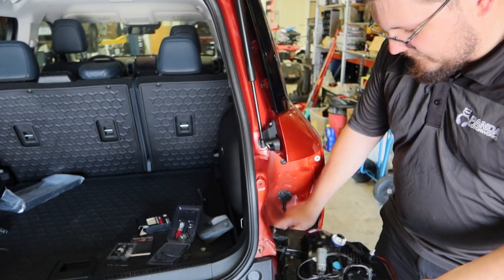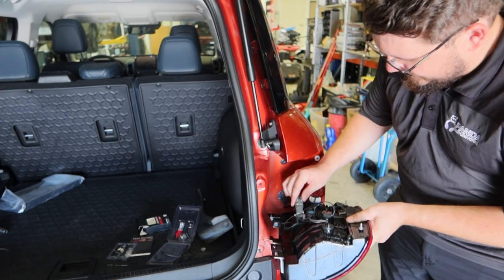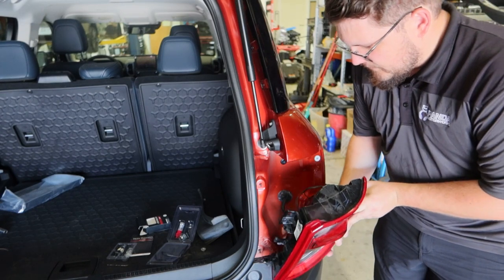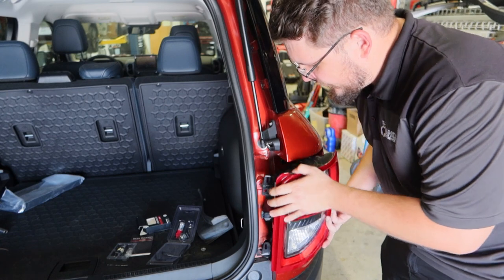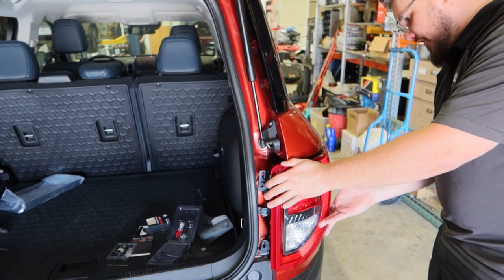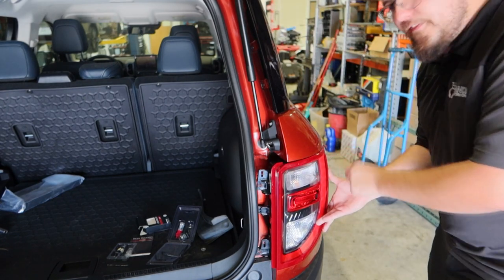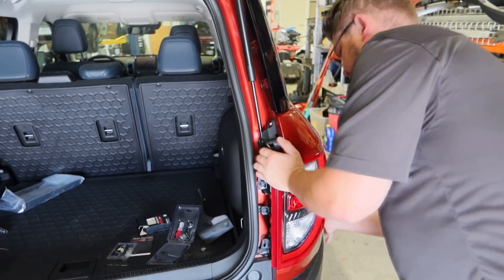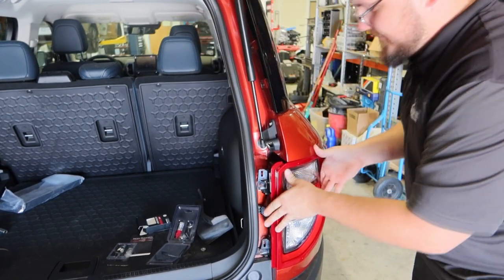First step, we're going to reattach the harness that we removed to get the tail light free. Then we're going to align the holes up with the threads and align the clips on the side, and push it into place.